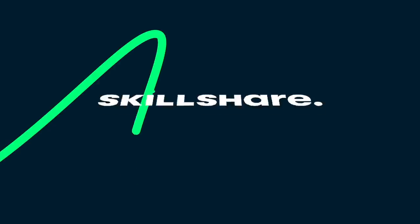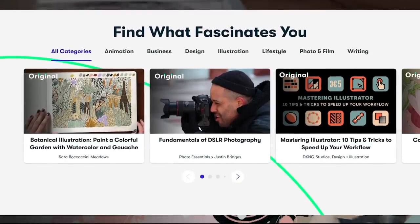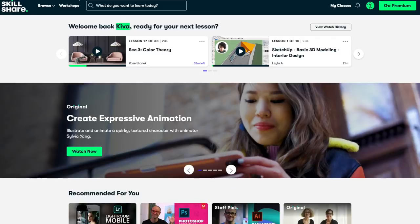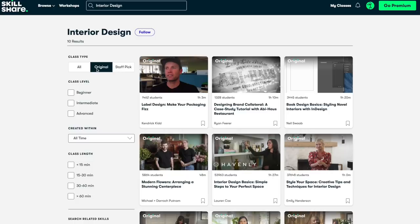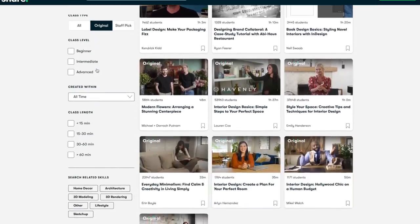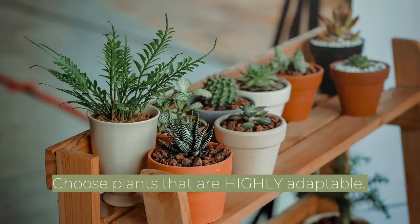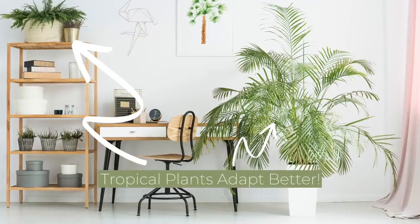Before I tell you more about my Amazon home decor favorites, I want to thank Skillshare for sponsoring today's video. Skillshare is an online learning community for curious and creative people. They have classes in interior design, graphic design, photography, and thousands of other subjects. I'm highlighting 'Holistic Interior Design: Transform Your Personal Space for Well-Being' by Steffi and Mary of Clear Studios. They discuss how to curate a space that considers how it makes you feel and how to make it cohesive. My favorite section was about incorporating plants — they suggest adding tropical plants since they're the most adaptable.